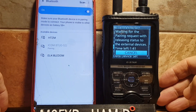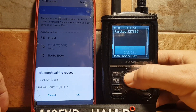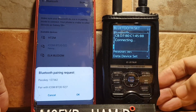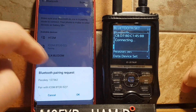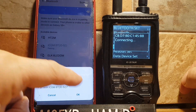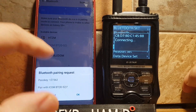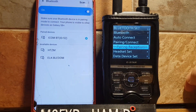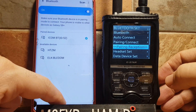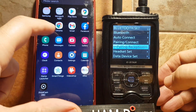It will say Pairing, and a connection request is received. Click Confirm on the IC-52. Let's say connecting — we'll give it a sec to see if we need to push OK on the Galaxy phone. It says it's paired.